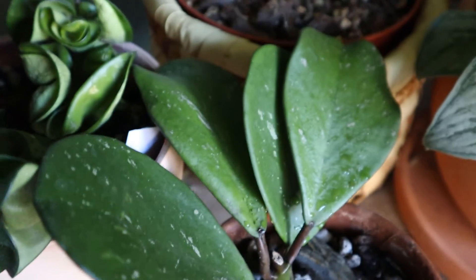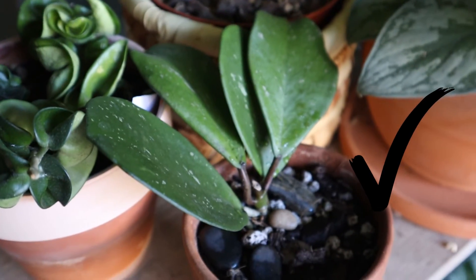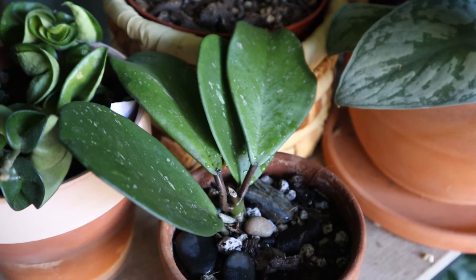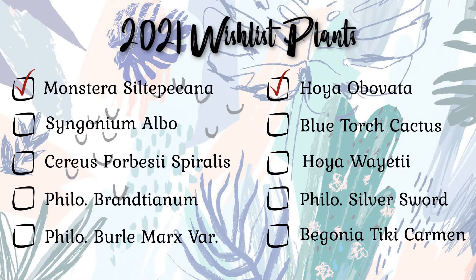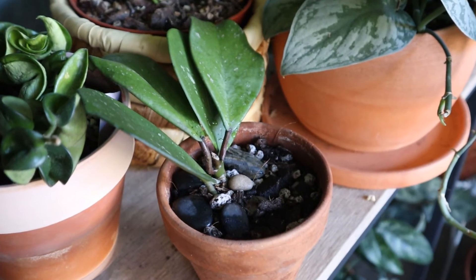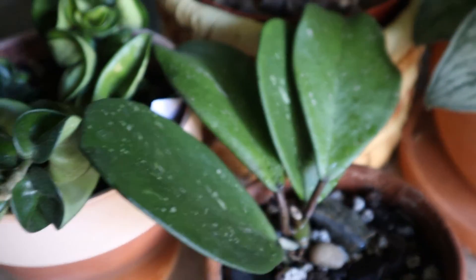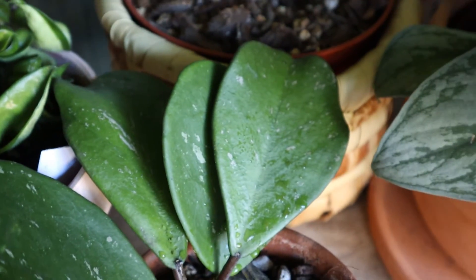I'm so appreciative and thankful to Vicki for helping me check off another wishlist plant. That's two checkoffs. I'll show you a slide that I made of my list — I've already checked off two plants on my wishlist for 2021, which I think I'm off to a very good start considering it's still only January. So the Silti Pecana and this Hoya Obavata, which has beautiful speckling on it. Look at that — gorgeous.